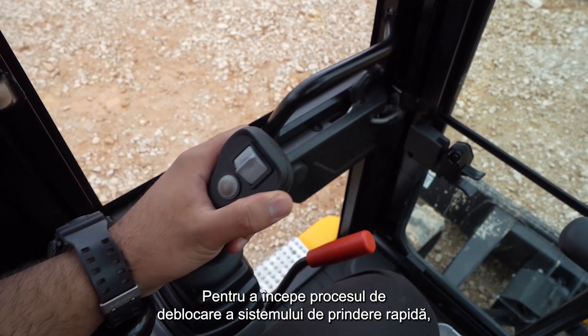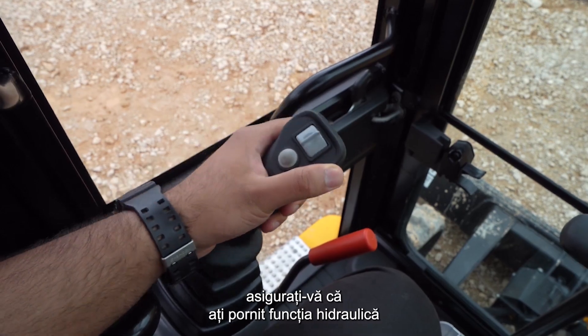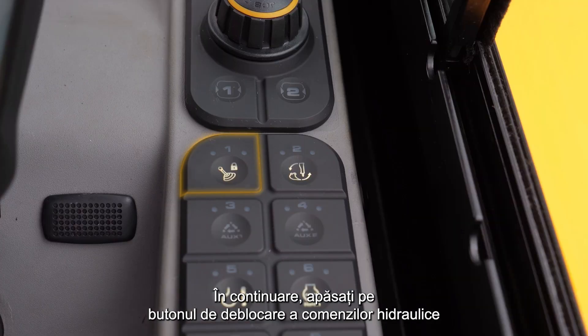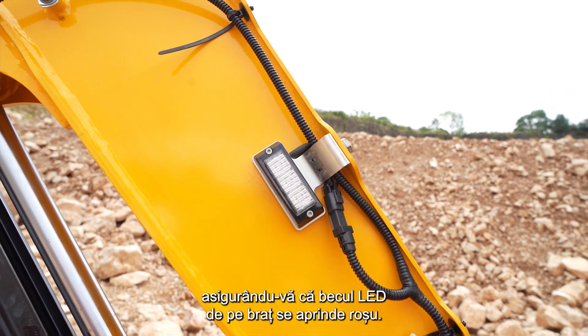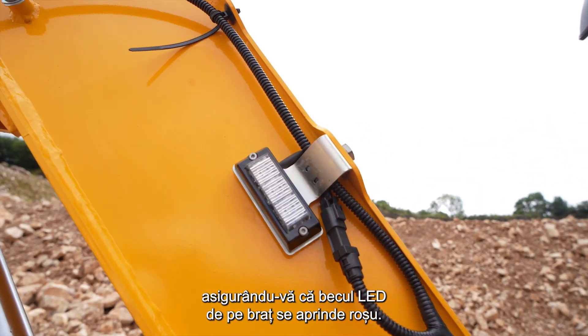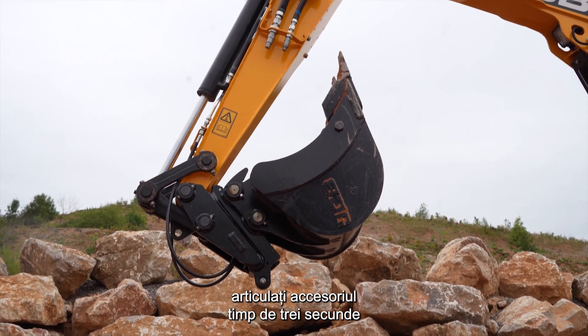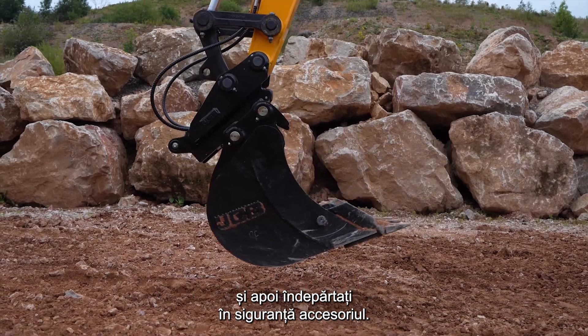To start the Quickitch unlock process, make sure that the hydraulics are on and then press the Quickitch sequence switch. Next, press the control isolation switch to confirm the process, making sure the LED light on the boom turns red. To disengage the pivot pin, crowd the attachment for three seconds and then safely remove the attachment.